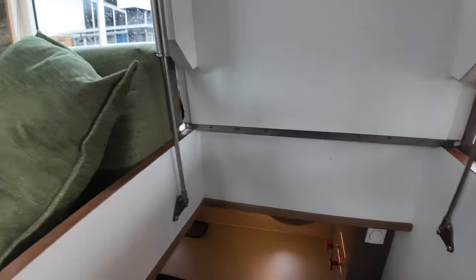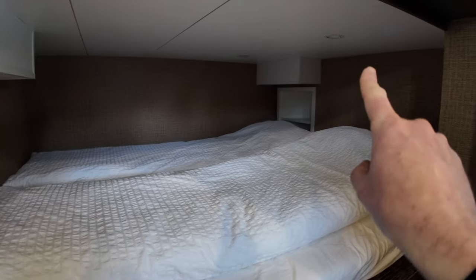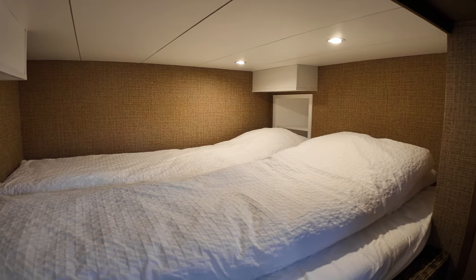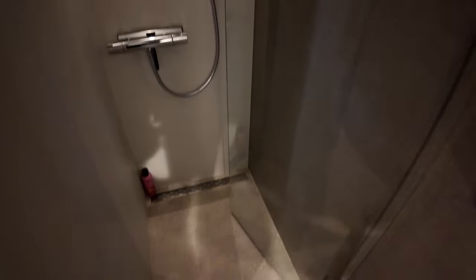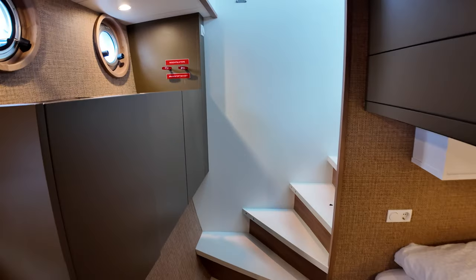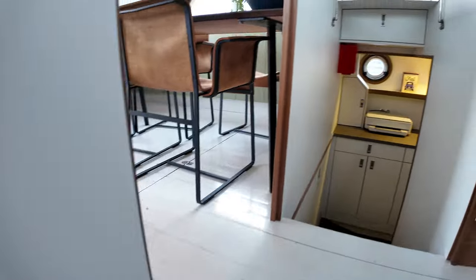Over on the starboard side we have the double guest cabin — plenty of space in here, lots of headroom, and loads of places to store your gear. We have an ensuite with a decent-sized shower featuring a recessed step, which gives you that additional headroom when you go in. There are plenty of portholes down here as well — not only two traditionally shaped portholes but also a rectangular one, so lots of light comes into the area.